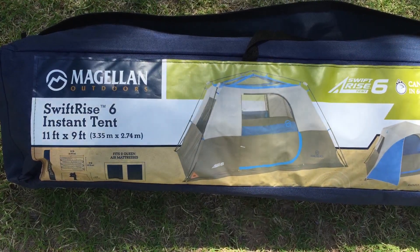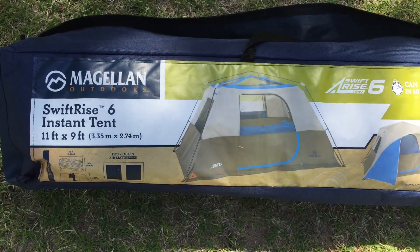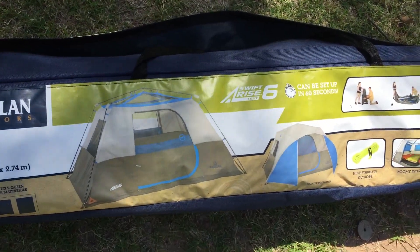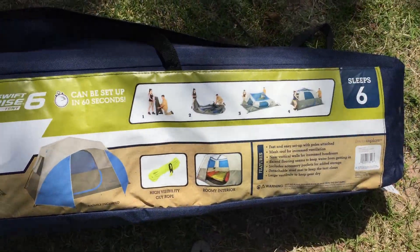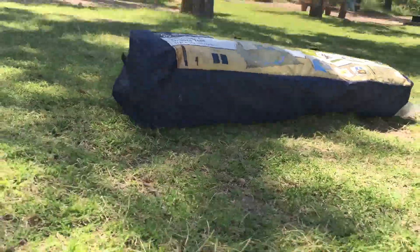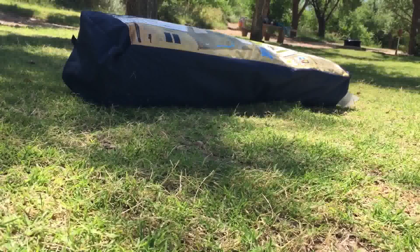This is my review on the Magellan Outdoors Swift Rise 6-foot Instant Tent. It's 11 feet by 9 feet. It's supposed to be instant and easier to put up. We'll see if it works. We're going to start now.